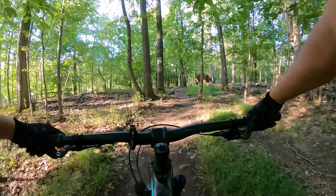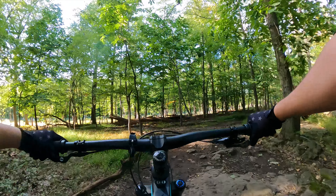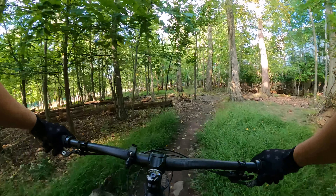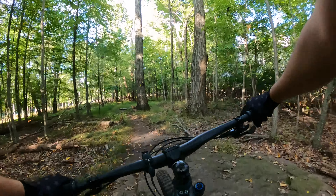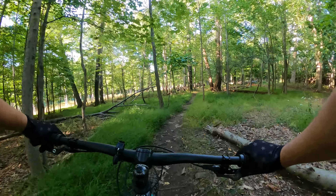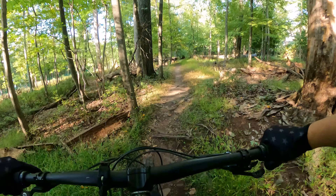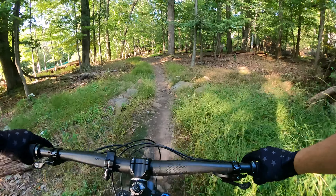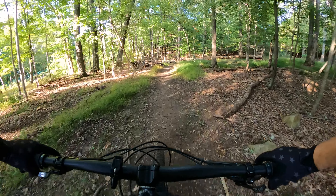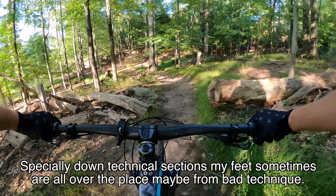I haven't been here in a while. Oh, I see no trails. There's no places where to go. I do feel very connected to my bike, so I guess that's a positive.